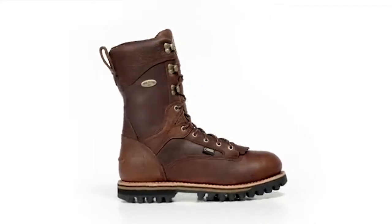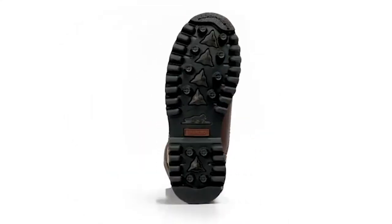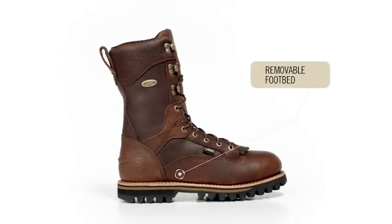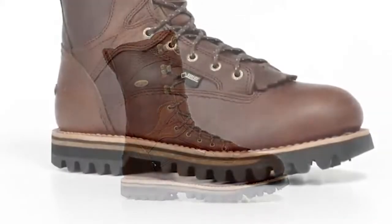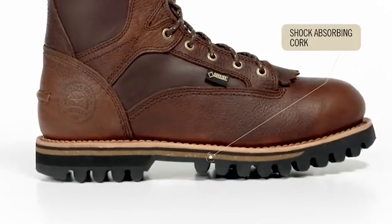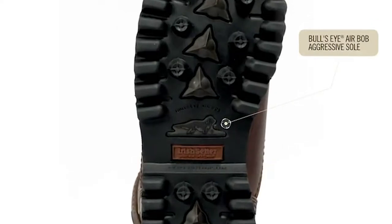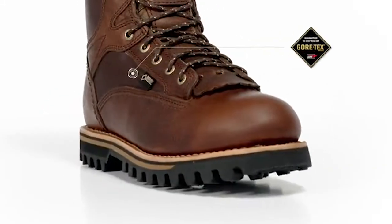Compared to Red Wings, these are night and day — so warm and comfortable, absolutely awesome. They have a nice thick lugged sole and come with really heavy laces. There's a tongue protector so you can get pressure on your foot without pain, because it gives you that extra layer of leather.